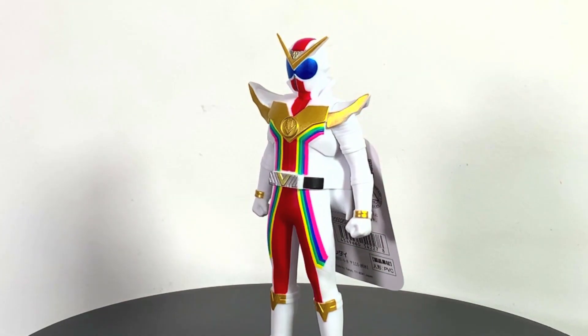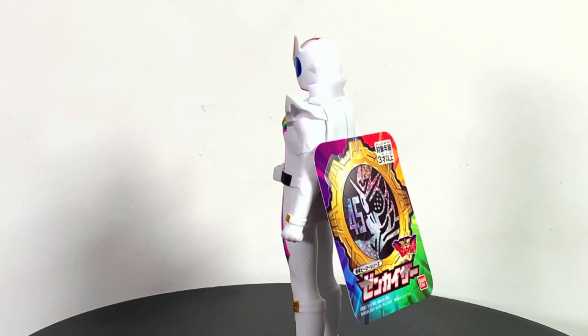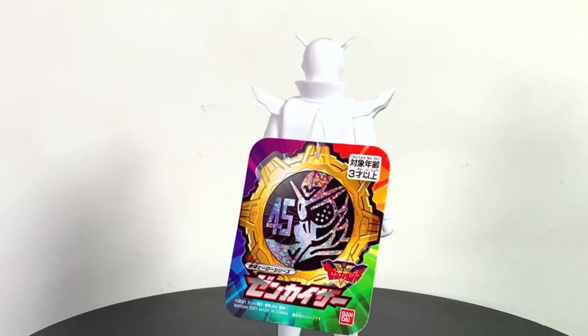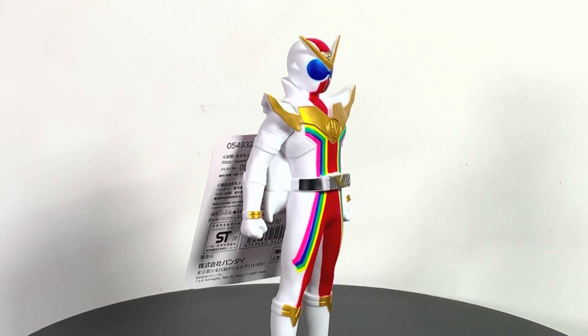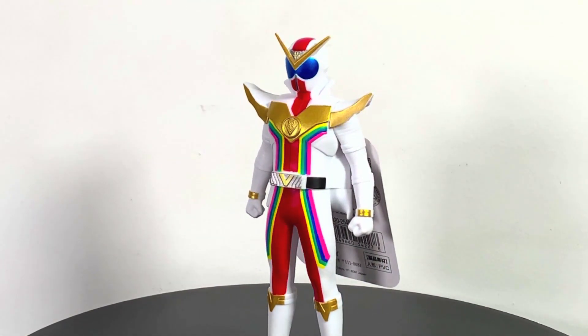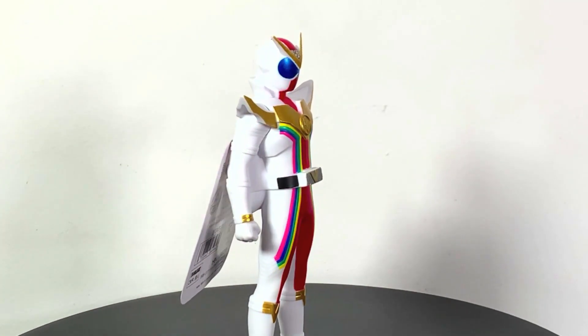What up folks, I am UltraZill and today I have a review of the Bandai Super Sentai Zenkaijer Zenkaiser Sentai Heroes vinyl figure. I think it's called Sentai Heroes — it's like the Ultra Heroes and the Kamen Rider one. It's a vinyl figure.